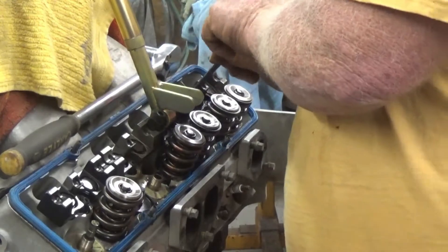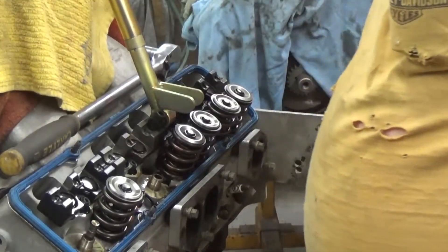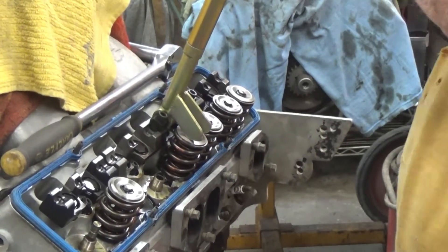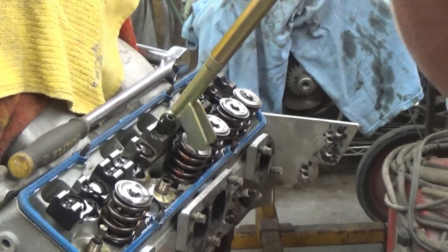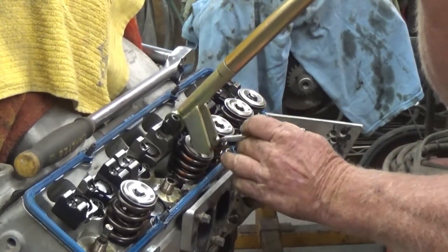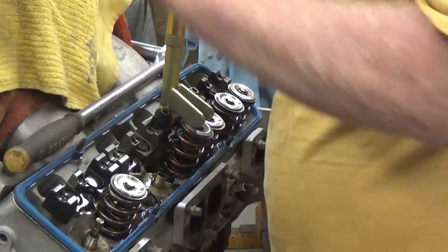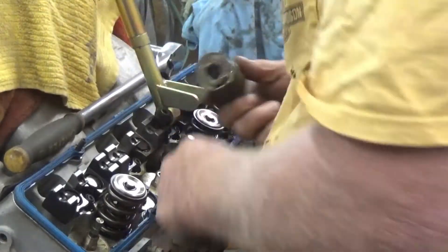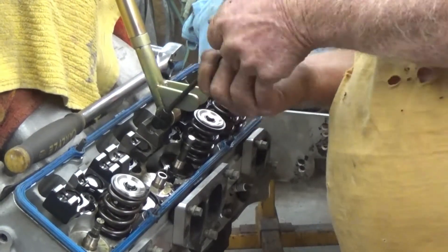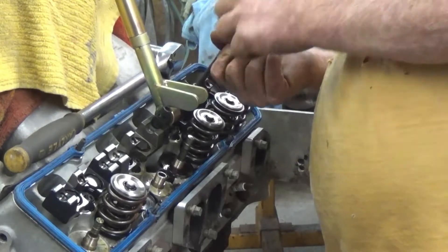Alright guys, we're back. It's Monday and my shaft mount valve springs finally came in. I figured we'd go ahead and bust the head off. I got a couple of springs already off and we'll see how it's done and what's in this head. I got one more to take off and then we'll pop these head bolts out.